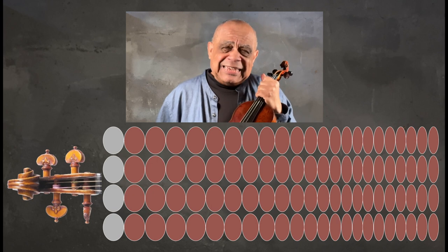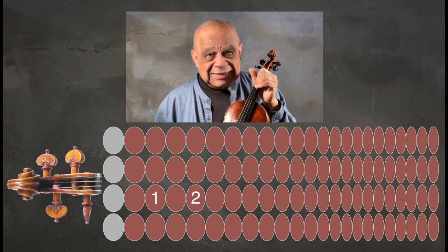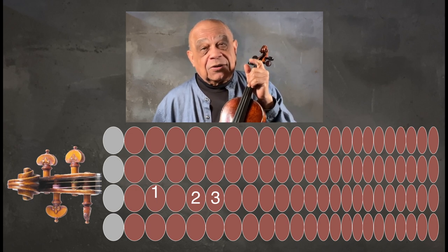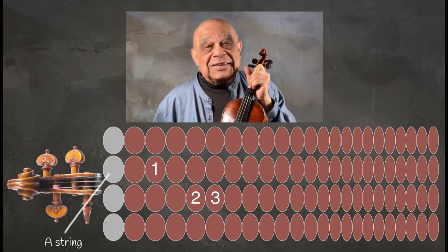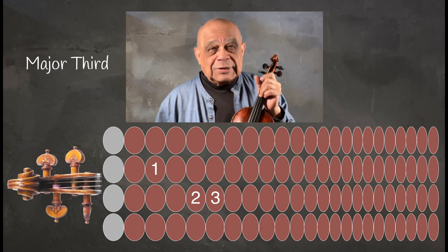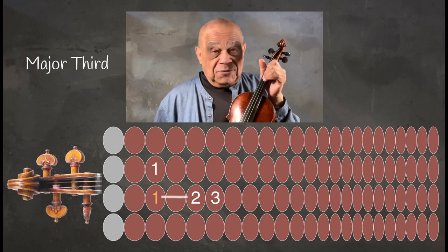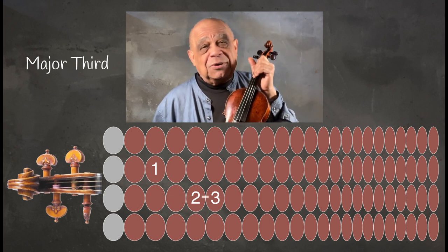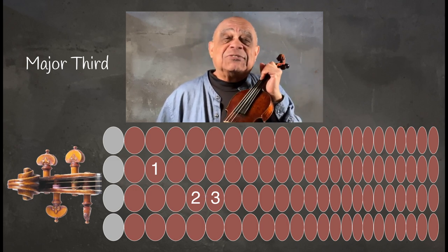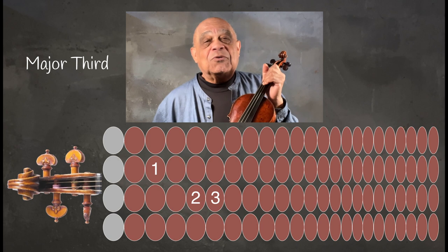Start with an E, first finger on the D string. Next, F sharp with the second finger, then G with the third. Move the first finger over to the A string and you have a major third. Notice that the second finger is a whole step away from the first finger and a half step away from the third. This reduces the third into smaller distances — half and whole steps — making them more manageable.